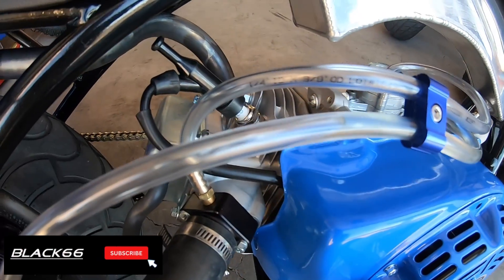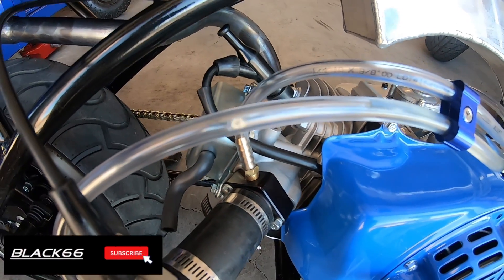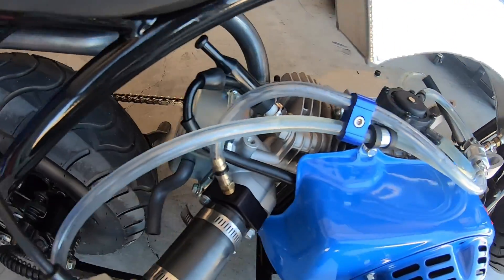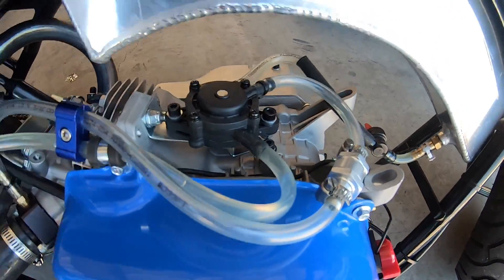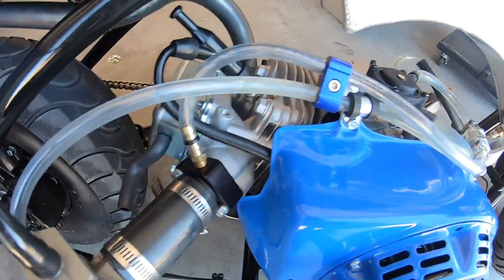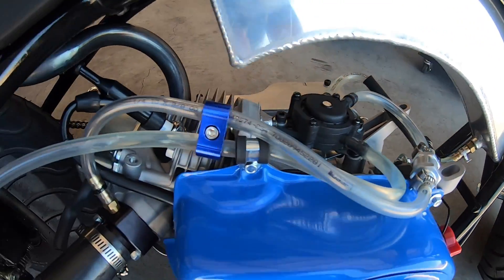It's definitely going to work because I turned on the fuel and it's already running down — gravity feeding through the pump. I got her all together and had to swap out that metal pump for a plastic pump because it was leaking. But it's all together and it looks pretty good, so I'll go test it out.